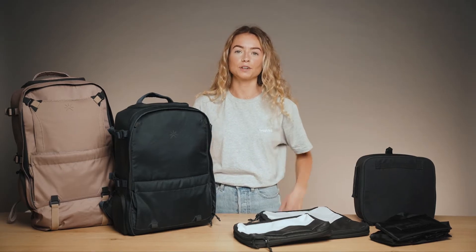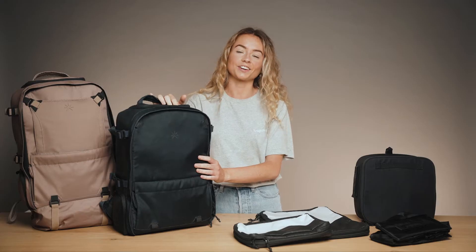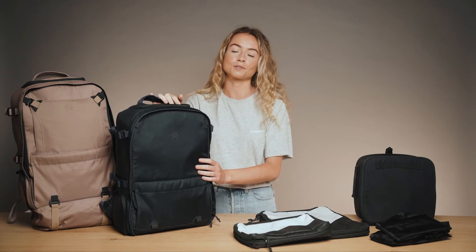Hi, I'm Eloise from Tropic Feel, and today we're going to be taking an in-depth look at our latest backpack, Nest, which is the ultimate all-rounder backpack designed to satisfy the curious as they journey from their daily commute to their weekend adventures and every hobby in between.